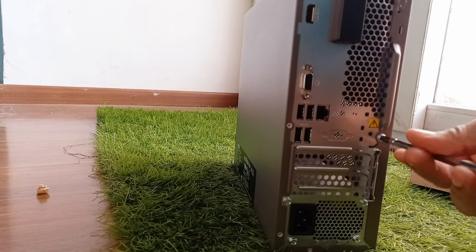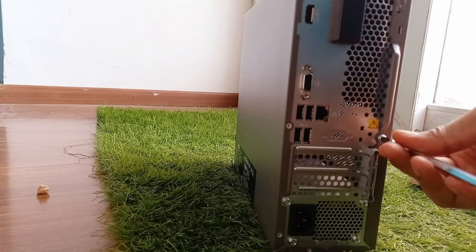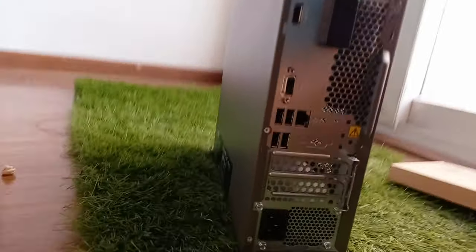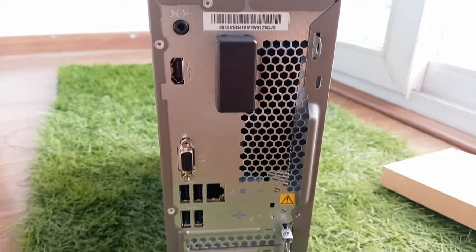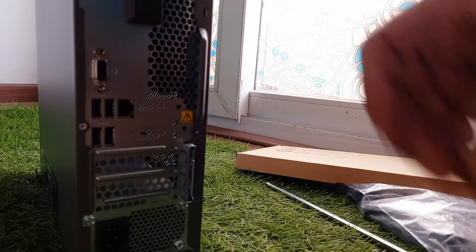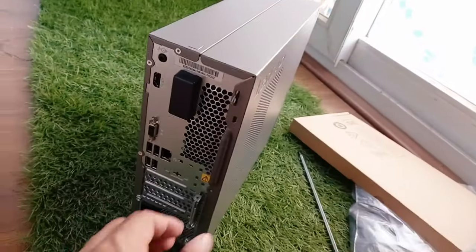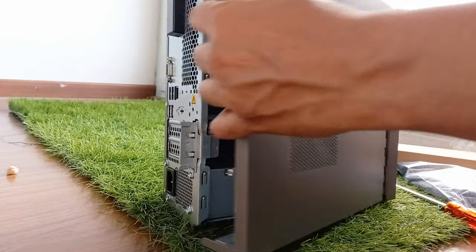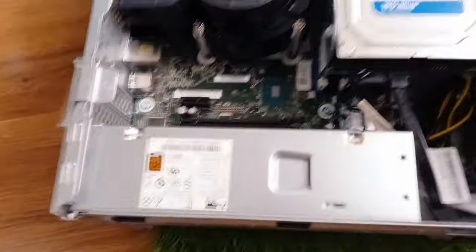Let me show you what's inside. This system supports 32 GB of RAM. What I currently have is 4 GB of RAM, so I will be upgrading in the future to 32 GB and I'll show you how I do that. It also supports an M.2 512 SSD card, which I am also going to upgrade in the future.